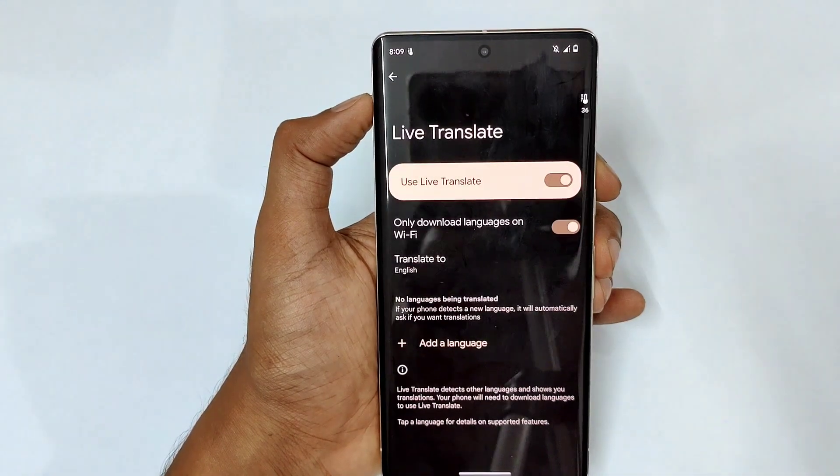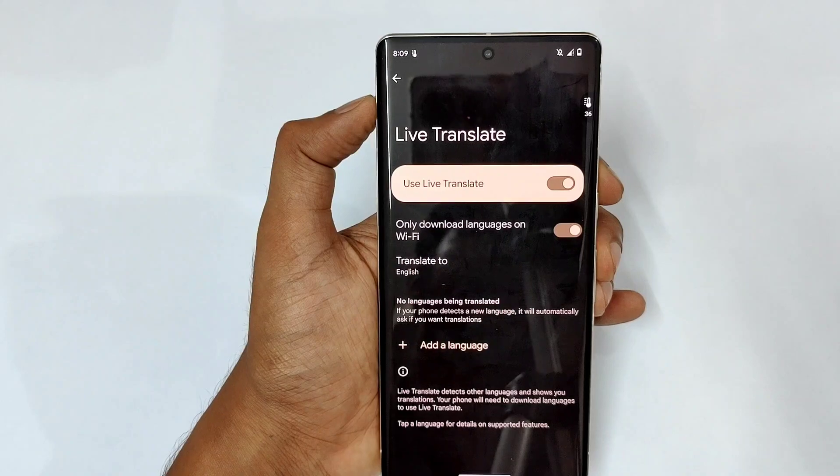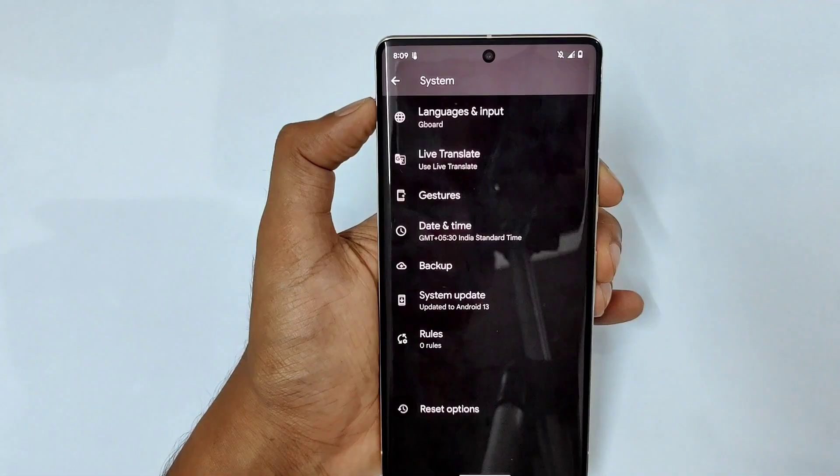We also have live translate options which allow live translating from one language to another language.